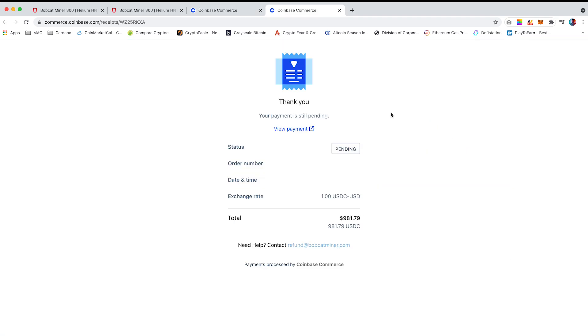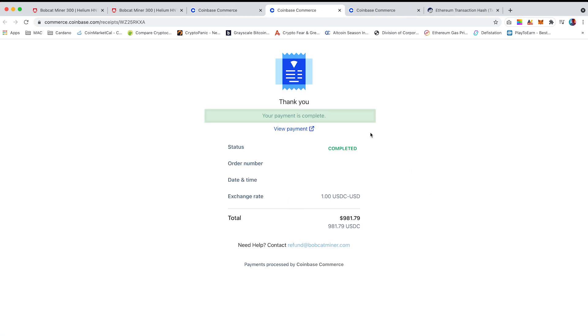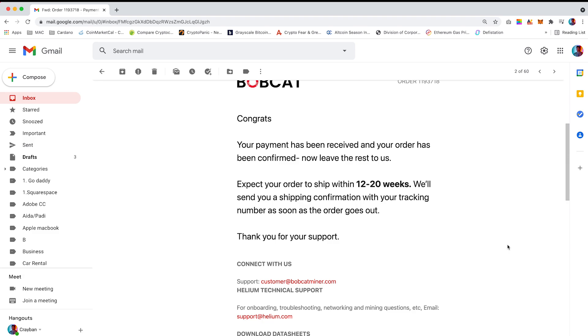As you can see the payment is still pending — do not worry, it will take approximately five minutes for it to process. You can go back and click on 'View Receipt' and the status should now have been complete. You will also receive a confirmation email with your order number and transaction.